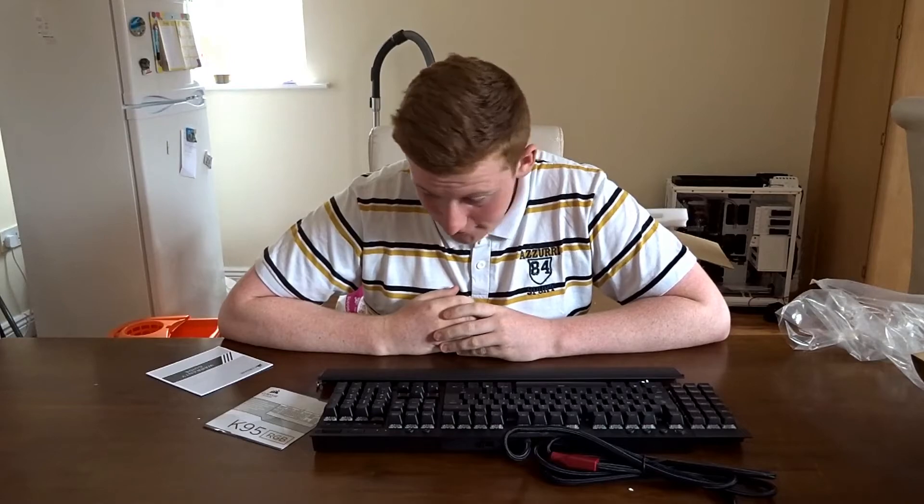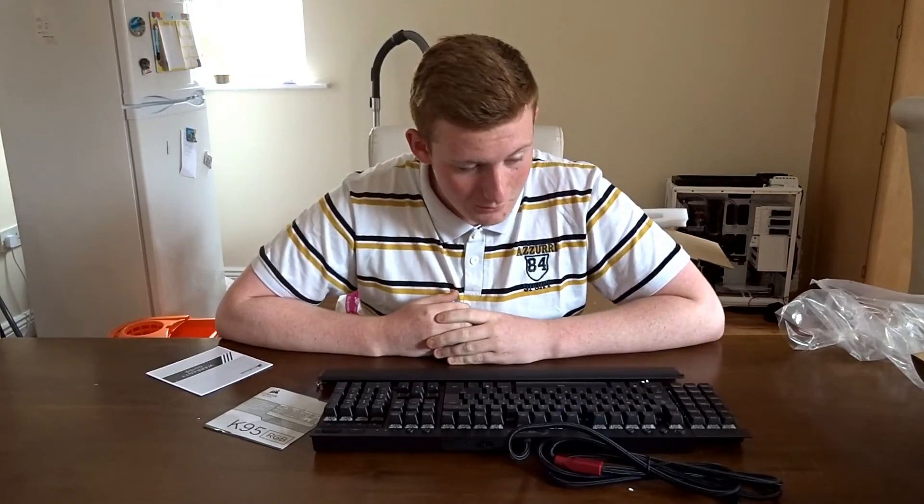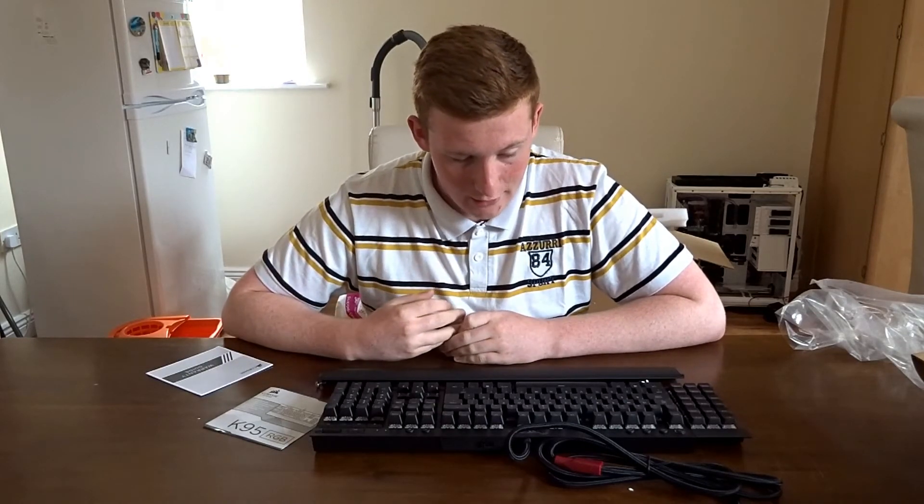The reason I keep saying quality is that when you're spending so much on a keyboard, you want to know you're getting a very good product. All in all, it looks and feels perfect — it's very high quality. Even the cable is noticeably thick. That's basically it for the unboxing; I will do a test with gaming, typing, and all that later on in the video.